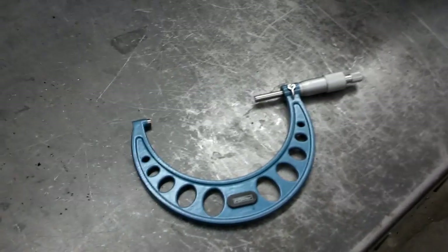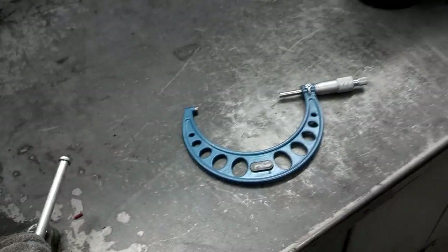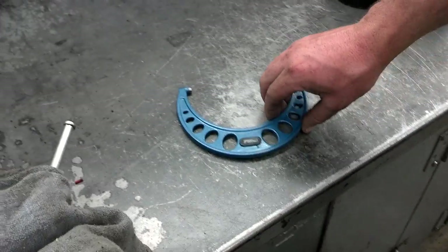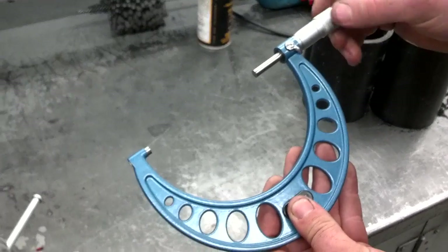In this video, we're going to demonstrate how to measure a cylinder. We do that first by beginning with a micrometer, and we set the micrometer to the specification of the diameter of that cylinder.